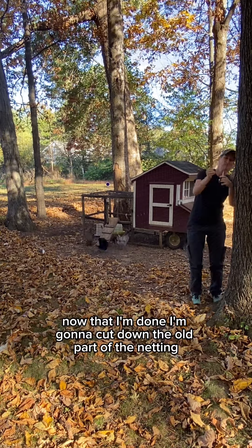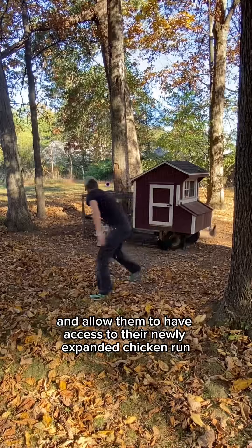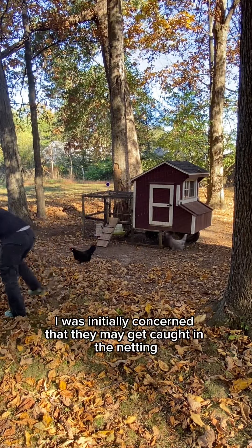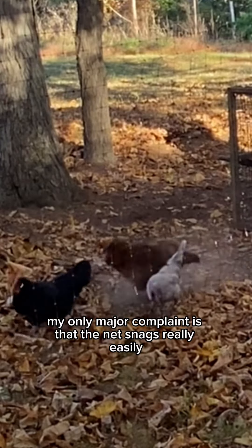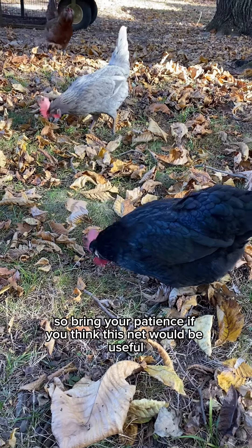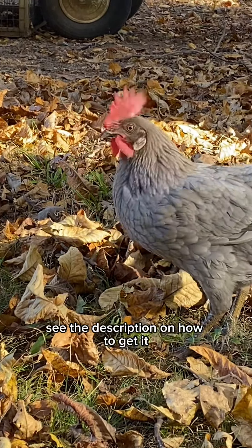Now that I'm done, I'm going to cut down the old part of the netting and allow them to have access to their newly expanded chicken run. I was initially concerned that they may get caught in the netting, but they always seem to just bounce off of it. My only major complaint is that the net snags really easily, so bring your patience. If you think this net would be useful, see the description on how to get it.